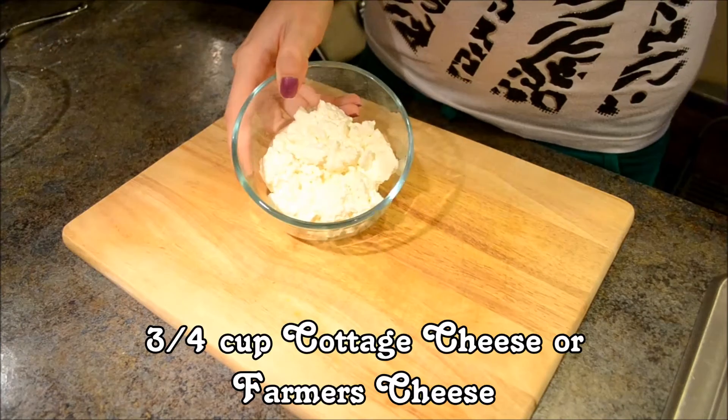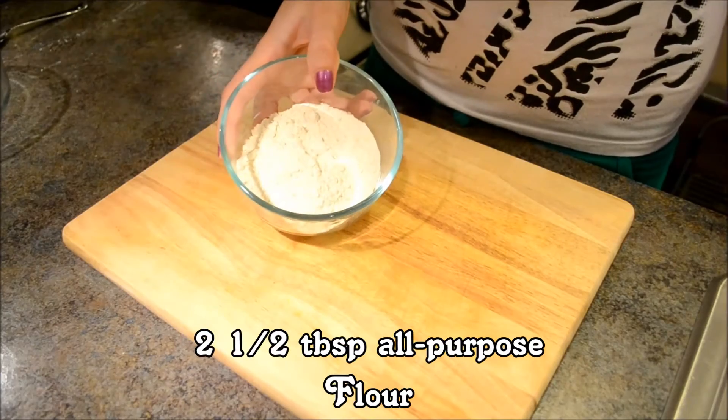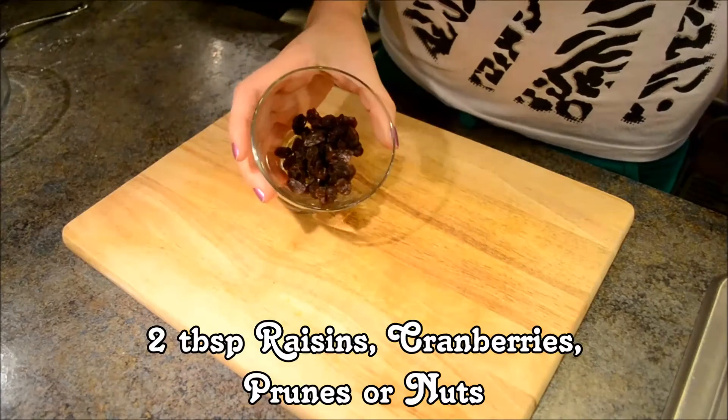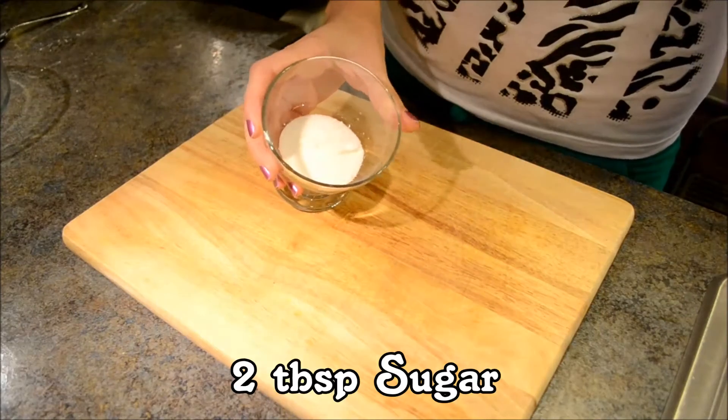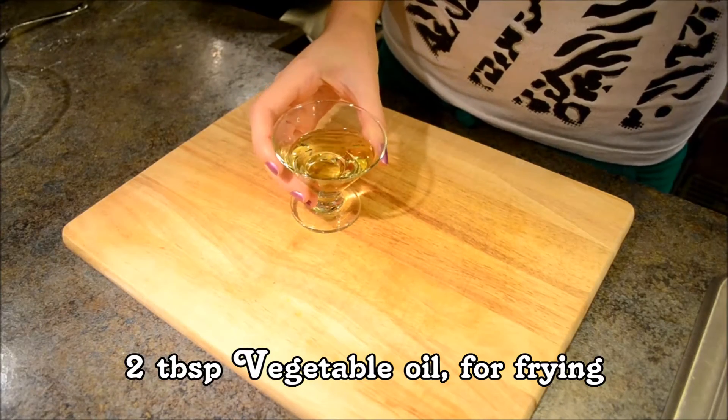We will need 3/4 of a cup of cottage cheese or farmer's cheese, 2½ tablespoons of flour, 2 tablespoons of raisins, 2 tablespoons of sugar, 1 egg, and 2 tablespoons of vegetable oil for frying.